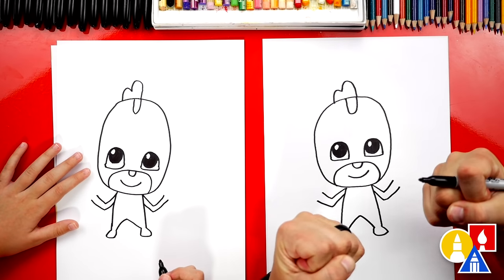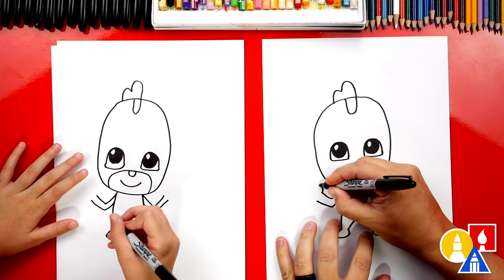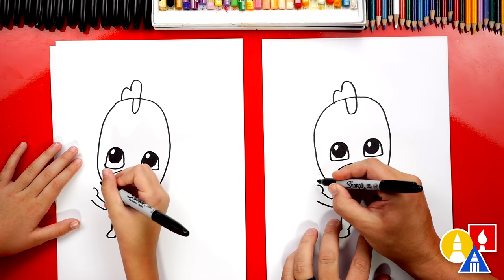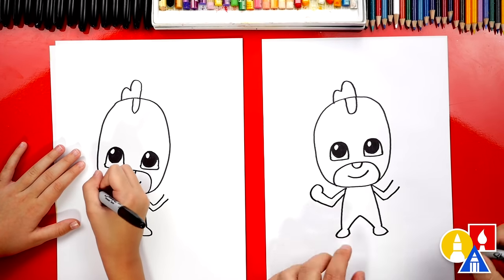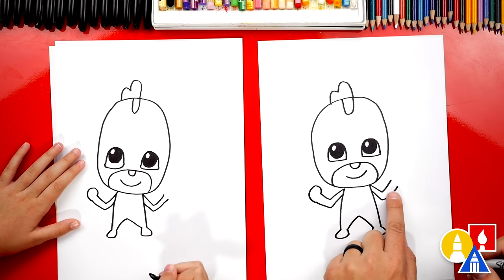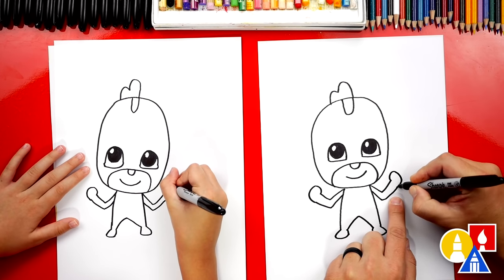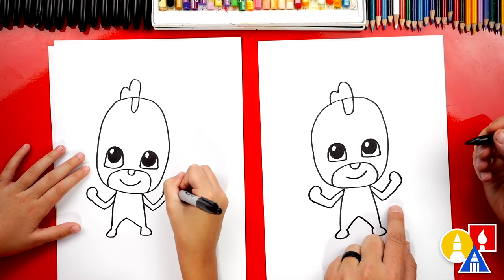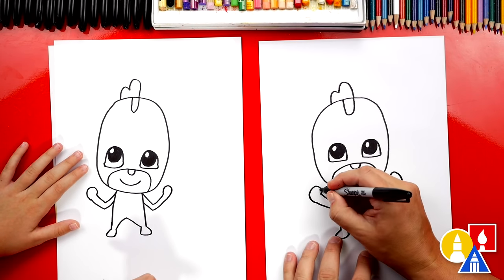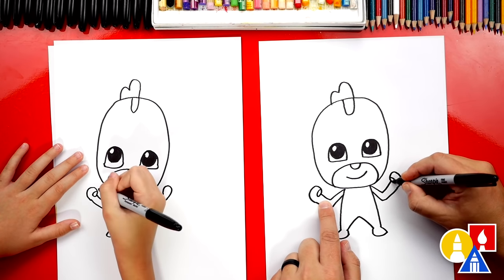Now we need to draw his fists like this, like he's flexing. We're gonna draw a curve that comes around, and then curve all the way back down and connect to the other side of his arm. Let's do the same thing over here — draw a curve coming up, then keep going and connect into the other side. We can also draw his thumb so it looks more like he's flexing — draw a little U on the inside, and we'll do the same thing on the other side.